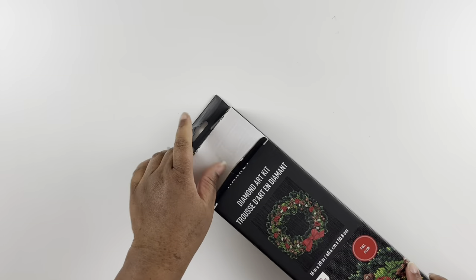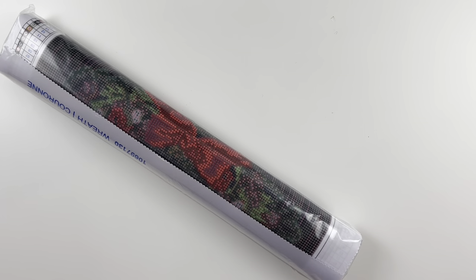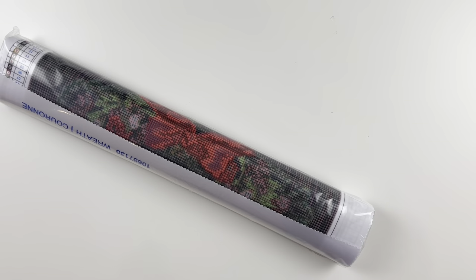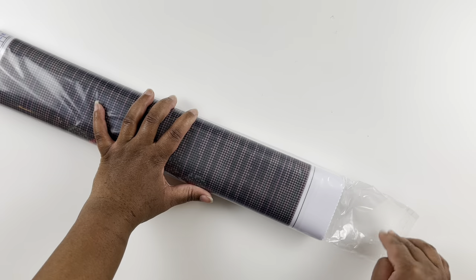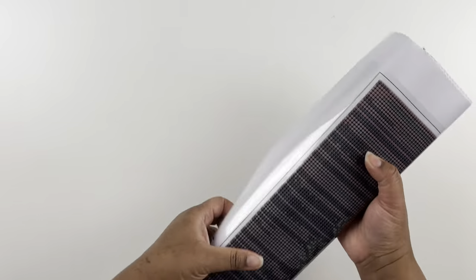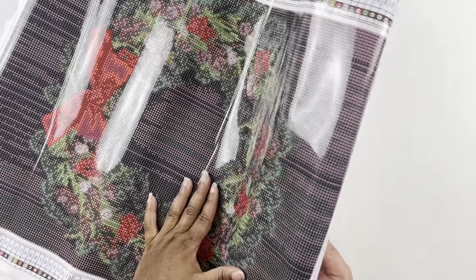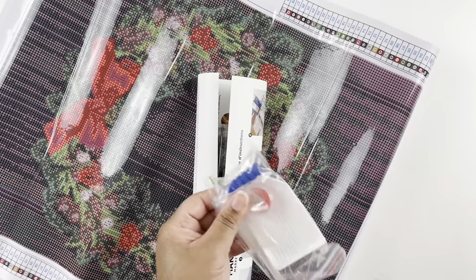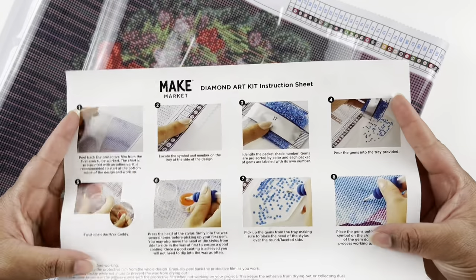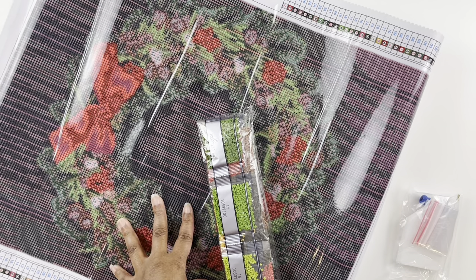I should have looked at the other kits to see if they all came in this size. I will link the Michaels website in the description. I also found all of these kits in store. Let's open this one up — oh, that's a pretty wreath! You get the same tool kit, baggies, and instructions.